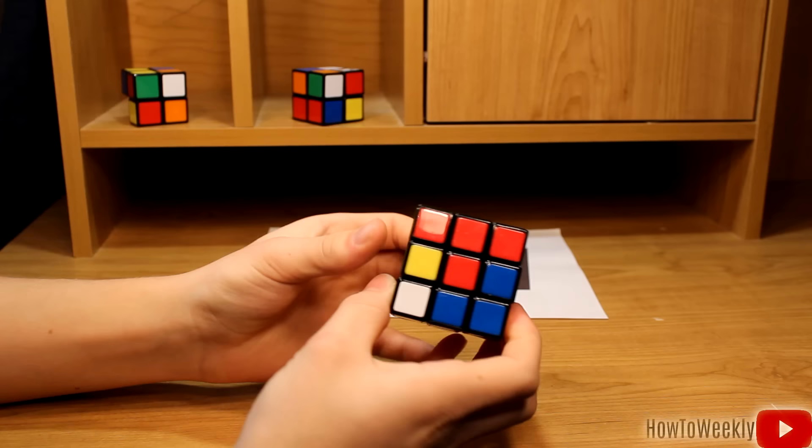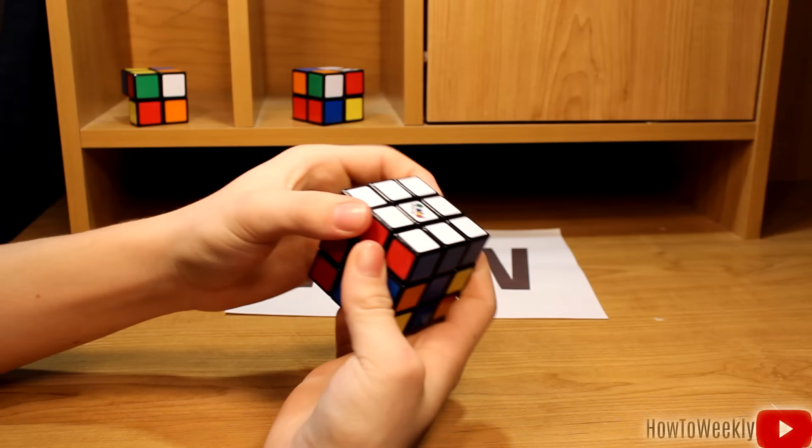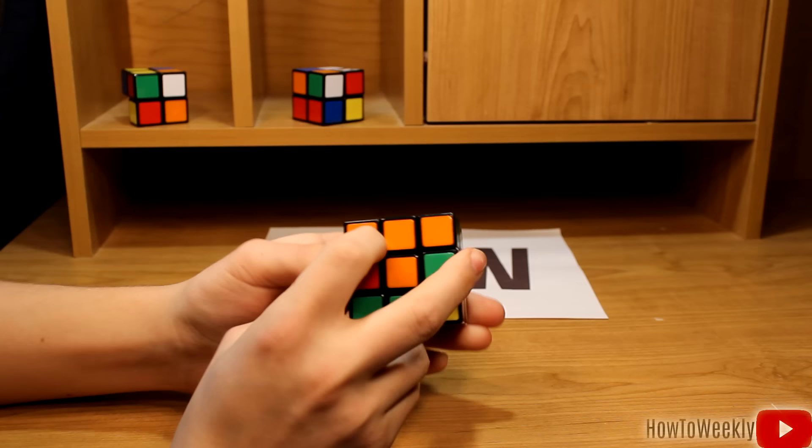We're not just going to rotate it up, because that would ruin the cross. So we're going to rotate it to the right, bring the left side down, and there we go. So now the entire white side of the cube is solved, and we have a layer around the top. Next step, we'll be creating a layer around the middle.